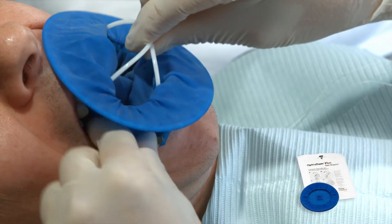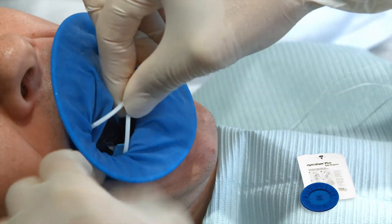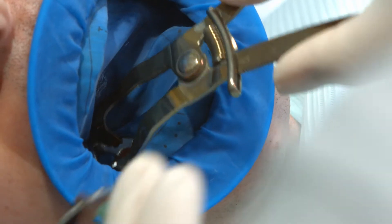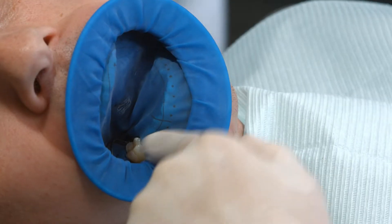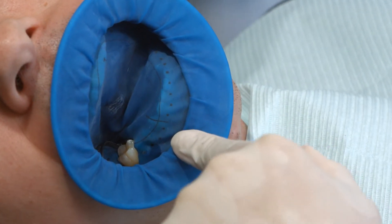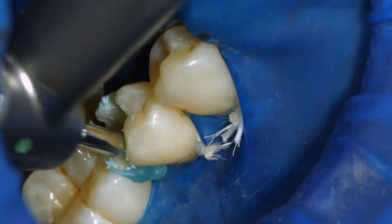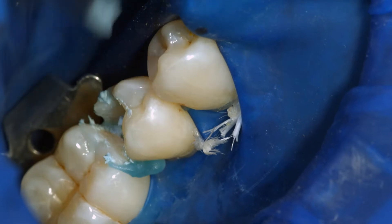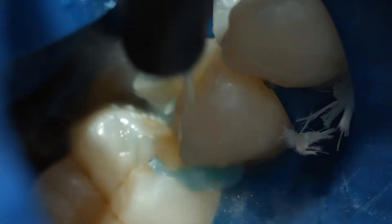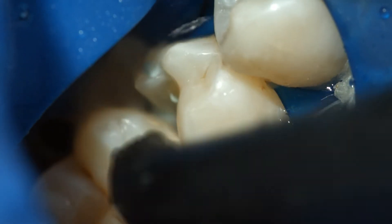When an adhesive luting protocol with composites is used, reliable isolation of the operating field is indispensable. Preferably, place an anatomically shaped rubber dam, such as the Optra dam, or alternatively use cotton rolls and a saliva ejector. Clean the preparation again with a polishing brush and a fluoride-free cleaning paste such as fluoride-free Proxit. Rinse the preparation with water spray and dry it with air. Avoid over-drying.